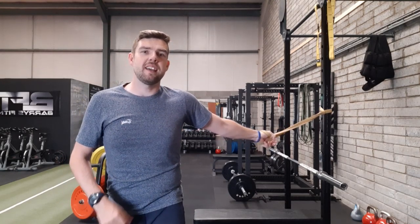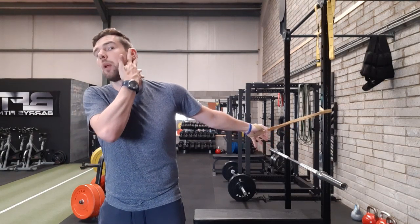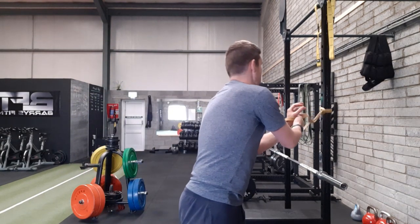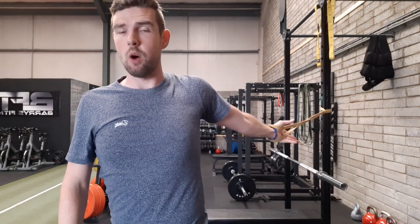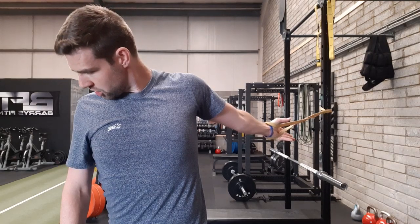The only other thing to be wary of is to keep the core engaged and keep the ribcage locked down. You could be in this position but arched — you want to have complete control over your position to feel a lovely stretch along here. Try that out before your next upper body day or for a little bit of maintenance.